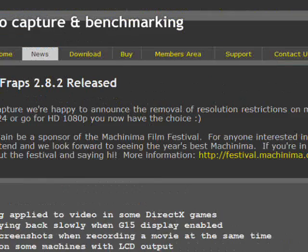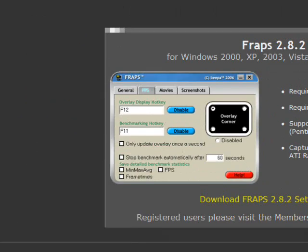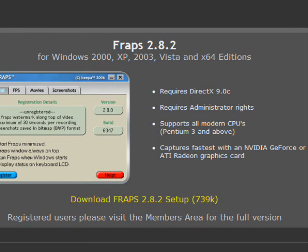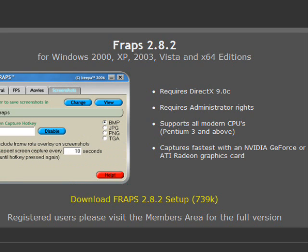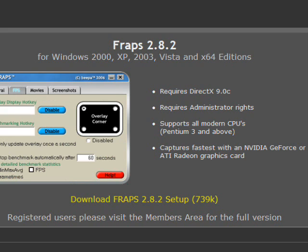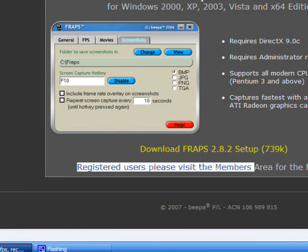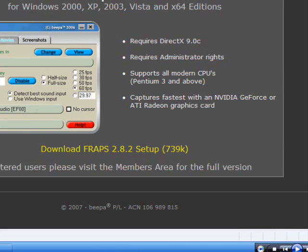If you want to download it, this is just the free version and it's kind of more like a demo. It tells you what you require to use it, because you have to download it and then install it. It says registered users please visit the members area for the full version. Once you download it, it'll come up with something like this, and I'll show you about that later.